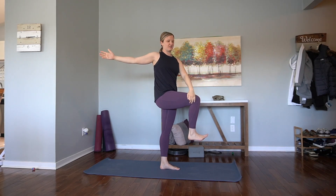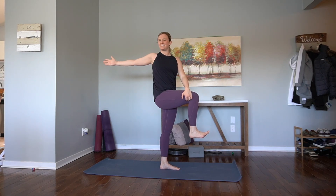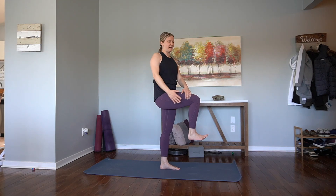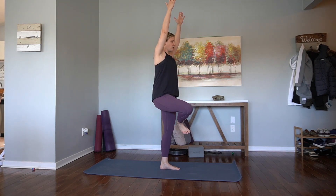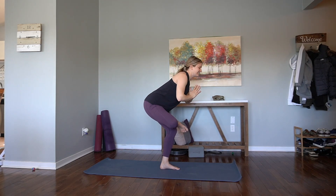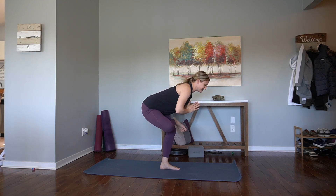And then we'll open up — take a twist over to the right. Left hand can find the outside of the right thigh. Breathe. Focus your gaze on something. And if you lose your balance, just — it's okay, come right back into it. Balance looks different every day. Slowly and mindfully come back up to your stork. Cross the right ankle over the left thigh. Hands come to heart center. Sit back and down. Working our outer hip stretch here — we're also challenging our balance. A very deceivingly tricky pose, but one of my favorites.